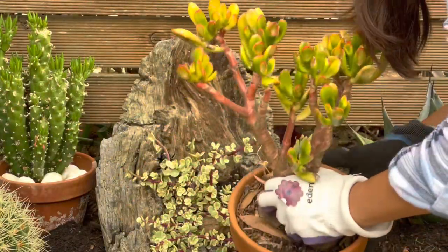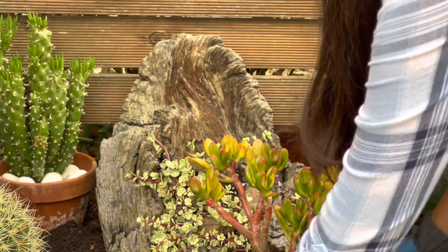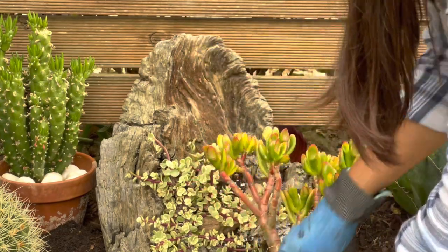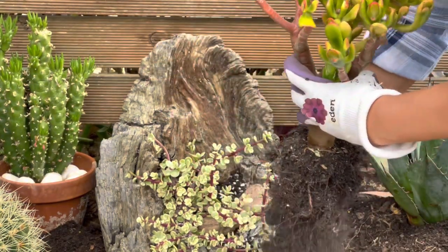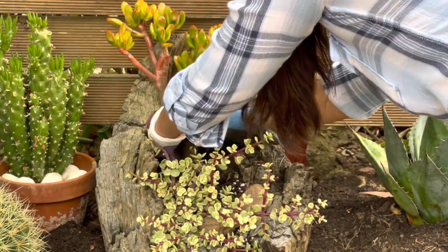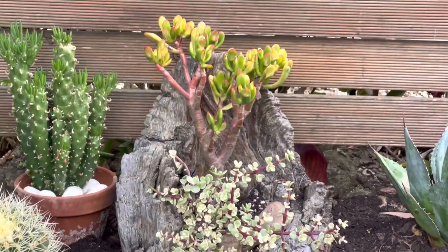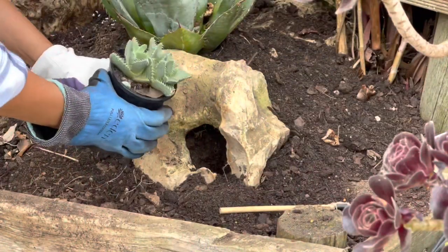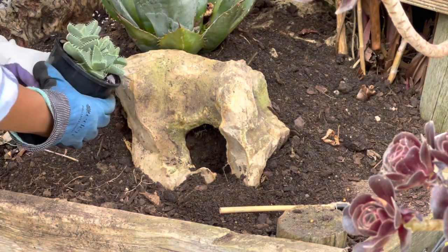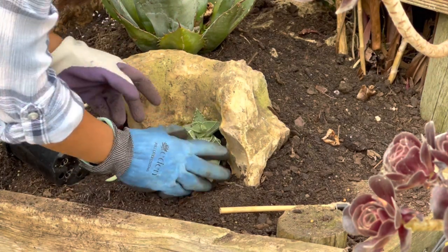I have this jade plant that doesn't look happy — it looks sad because I neglected it a bit. I might try putting it over here. There we go — it looks good! I have another haworthia here that I'll put around here and see how it goes. I'll just tuck it in there.